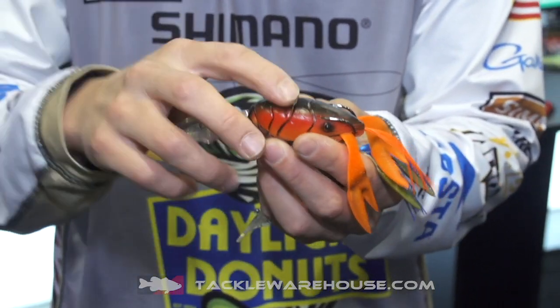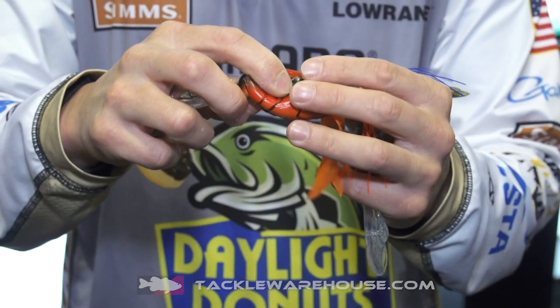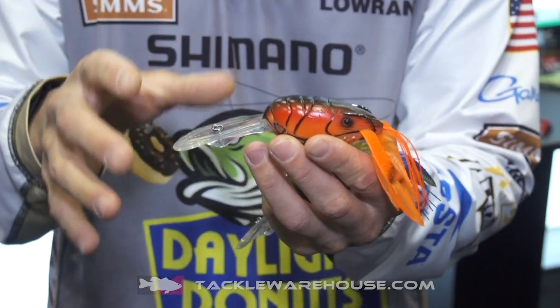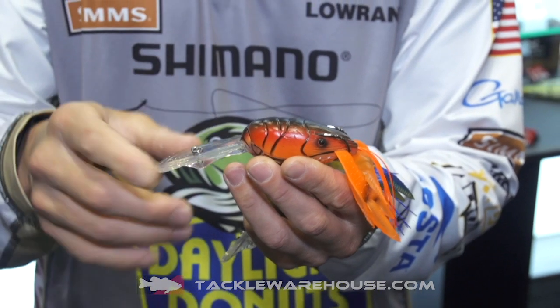If I'm going to throw this bait, I'm throwing it on braid. It's got the double prong hooks, just like a frog, but the bill of a crankbait.